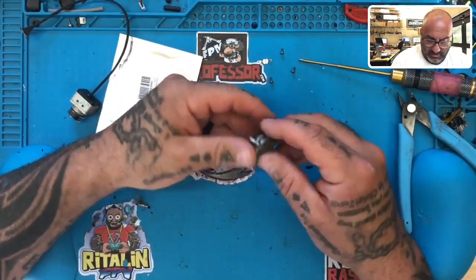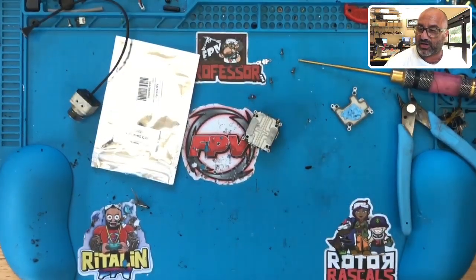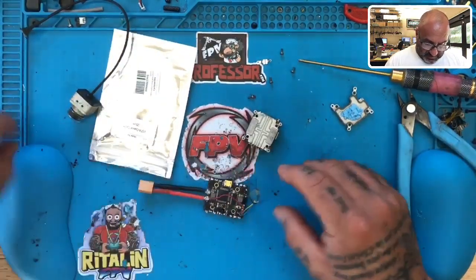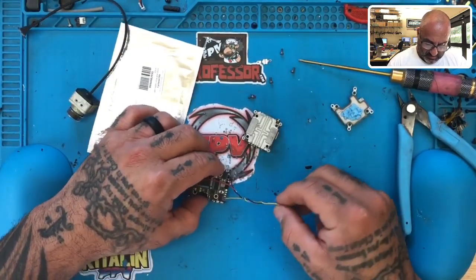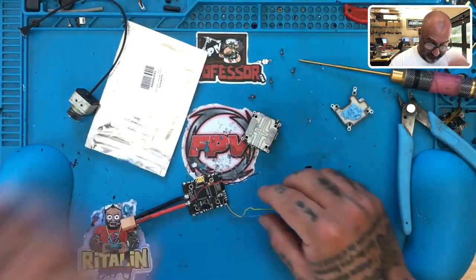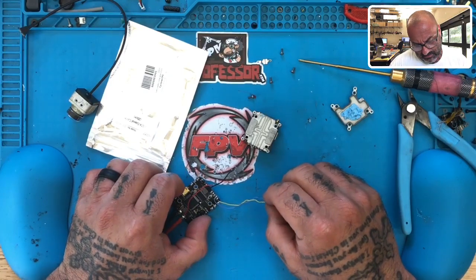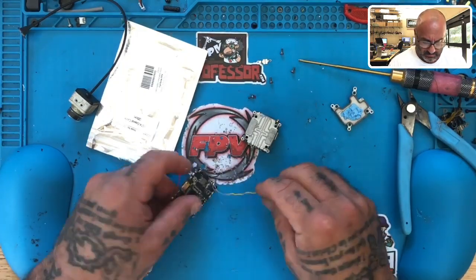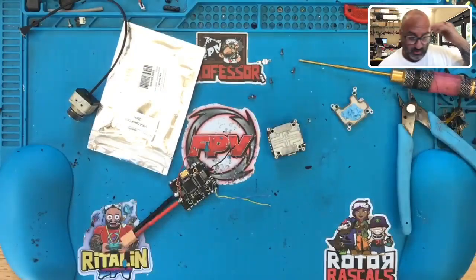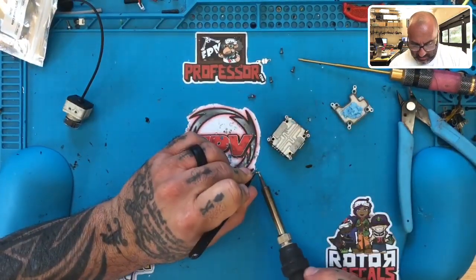We're going to check everything out here, make sure everything looks good — and it does. Before I do any work on this, I need to check and make sure it's not getting any OSD. Let me grab my flight controller that I like to use when testing. Our solder is good and hot, so I'm going to begin the process of soldering these wires.